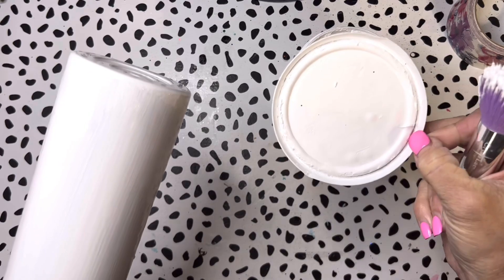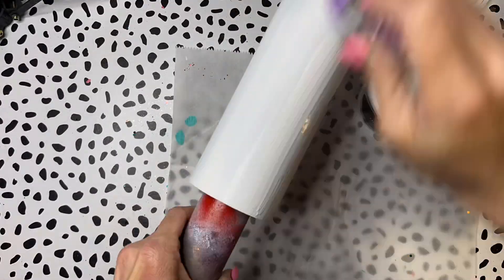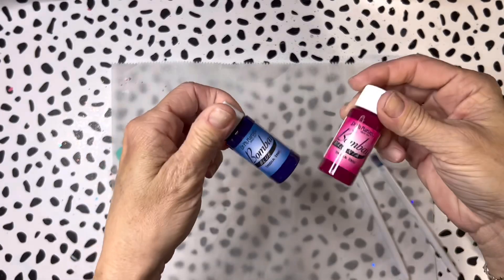You can see my lid is kind of crusty around the edges. I'm just applying a second layer of universal white, and again because it's so thick I'm going to need to allow extra dry time.